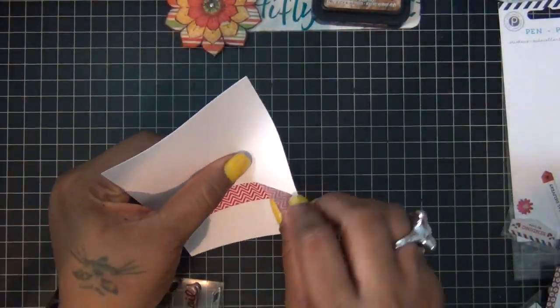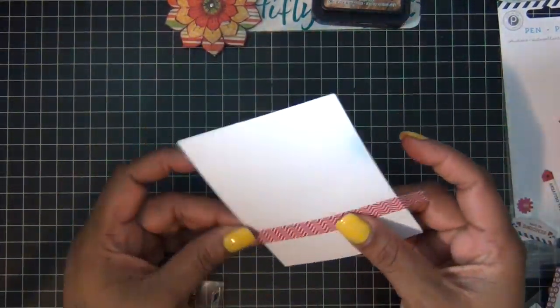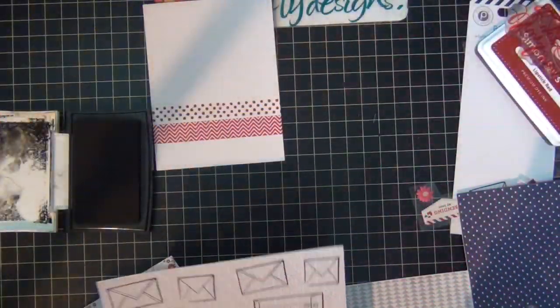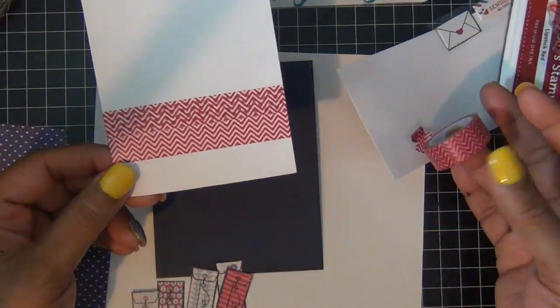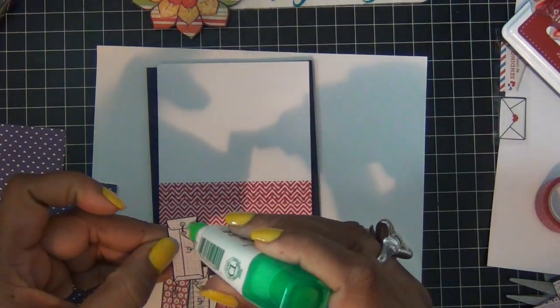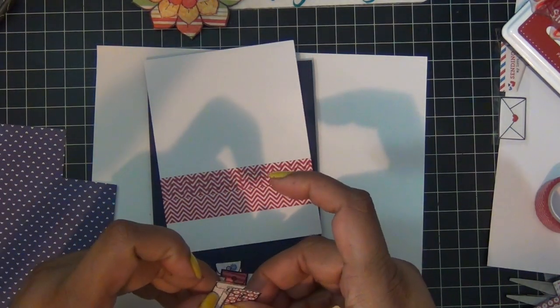I started with a piece of the geometric washi tape and I'm just going to put it across my white piece of cardstock like so. Then I used one of the stamps to stamp some polka dots, but I didn't like it, so I just covered it up with another piece of washi tape.